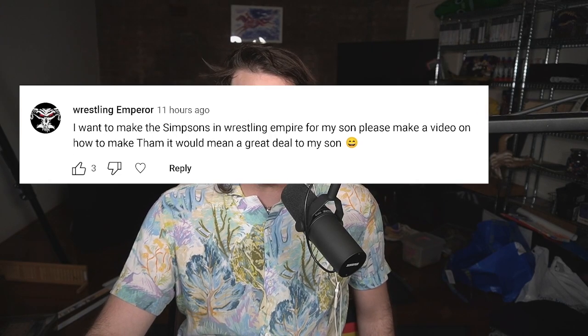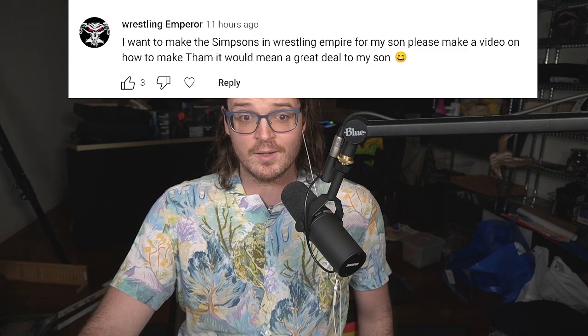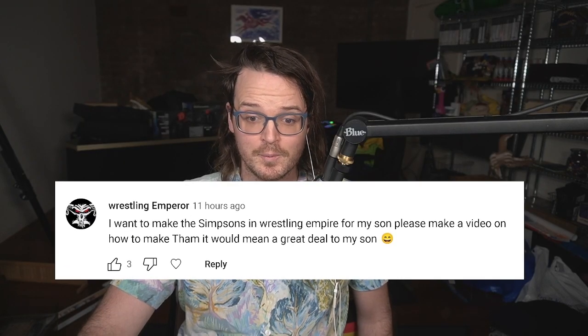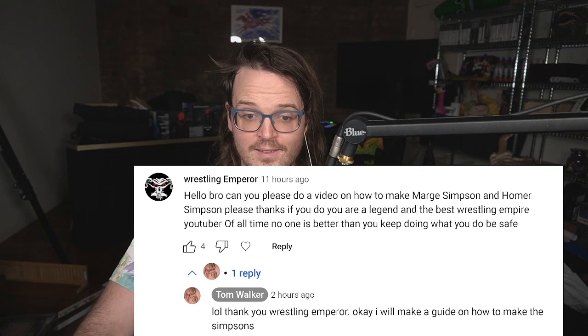I got a request on the last video — well, in two parts. Wrestling Emperor, 11 hours ago, said: 'I want to make the Simpsons in Wrestling Empire for my son. Please make a video on how to make them. It would mean a great deal to my son.' And followed it up with: 'Hello bro, can you please do a video on how to make Marge Simpson and Homer Simpson? Please, thanks.'